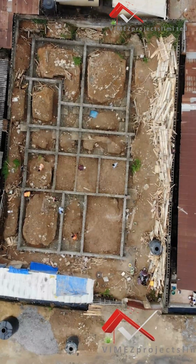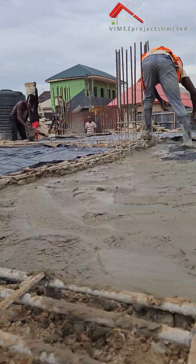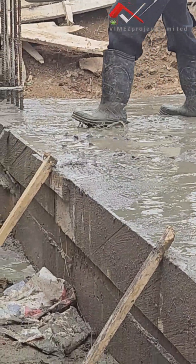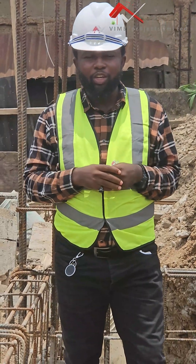So we do our connections on our raft beams, then do our ground floor beams and all that. At the end of the day, we know that we have achieved all we are supposed to achieve here. Thank you very much and God bless you.